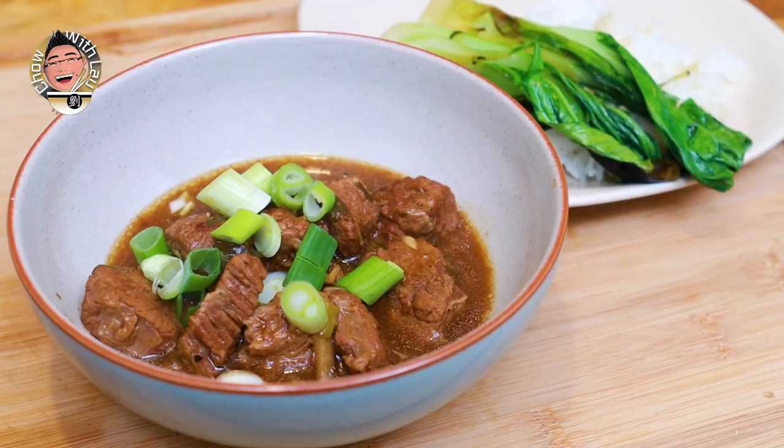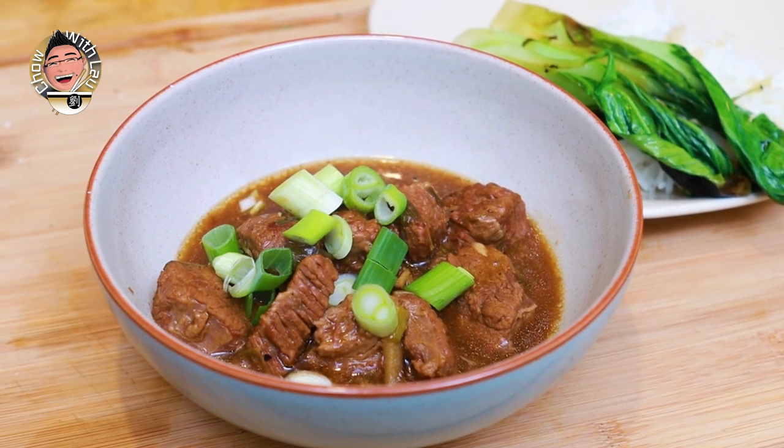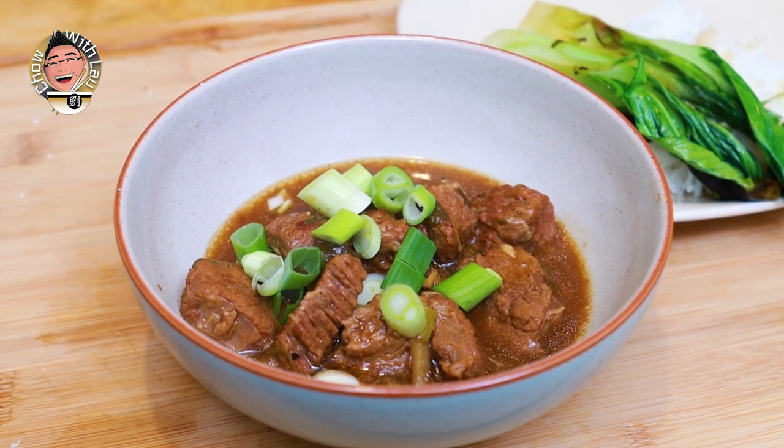Check it out - Chinese beef stew. It's sumptuous, it's warming, it's got the little undertones of the Asian spices. It's perfect served with something like pak choi and some steamed rice - just absolutely perfection on a cold winter's evening. There's nothing like it. Any stew is good for this sort of occasion, and if you're feeling like you want something different, have a go at this.